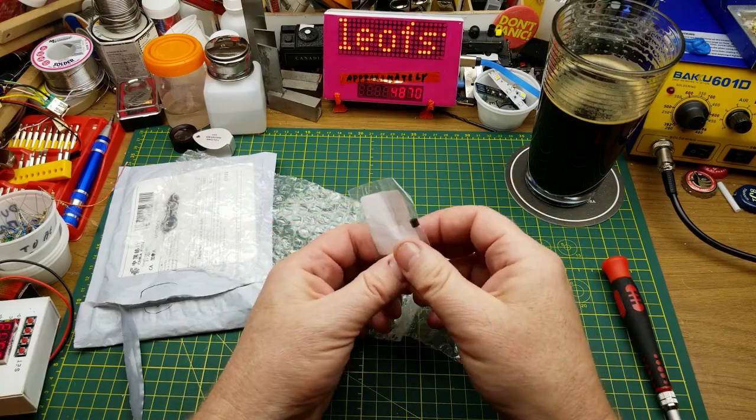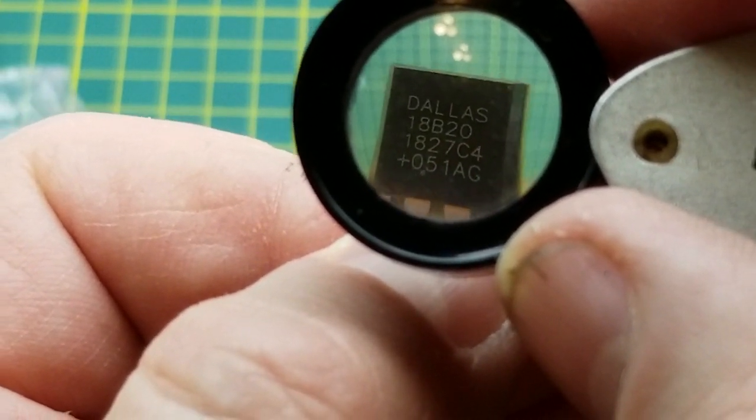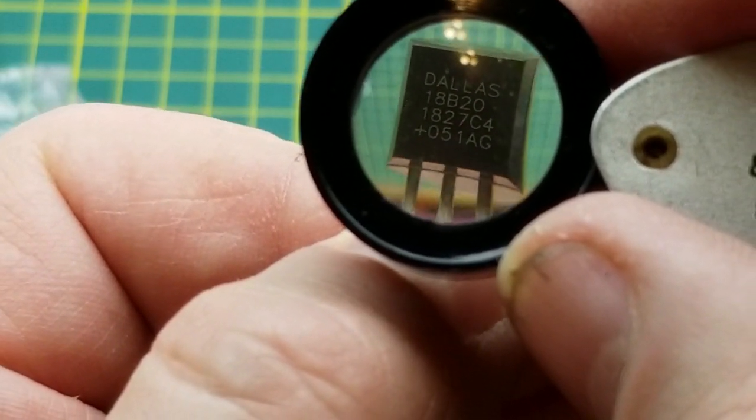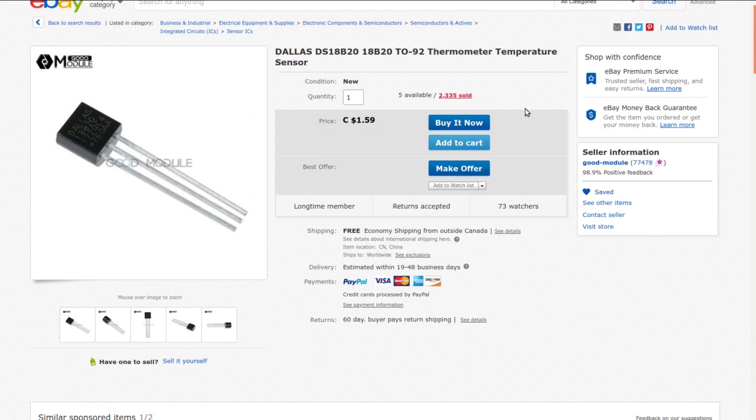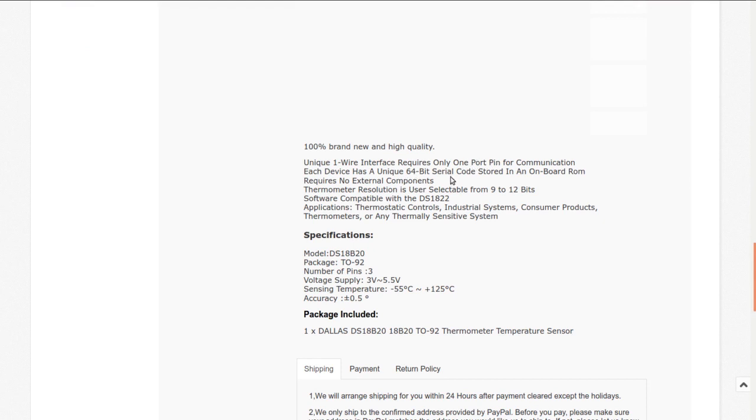Next: an expansion board module — a small one. It looks like a single transistor, but it's actually a Dallas DS18B20 TO-92 thermometer temperature sensor. I got it from Good Module at auction for 55 cents; they're currently selling one for $1.59. There are multi-packs available too. What makes this such an interesting temperature sensor is it uses a unique one-wire interface requiring only one pin for communication.